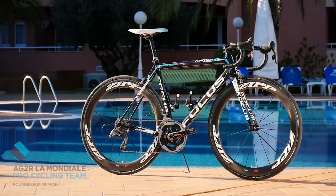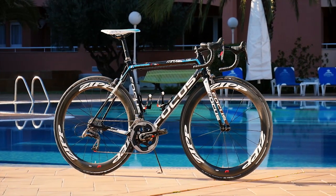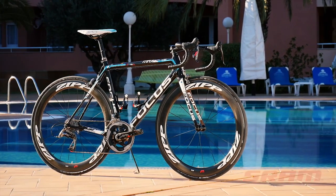So here we have Jan Barkerlanz's bike — his training bike, the AG2R La Mondiale Focus Xelco Max training bike. We're going to go through the specs to let you know what the team's going to be riding in 2015.